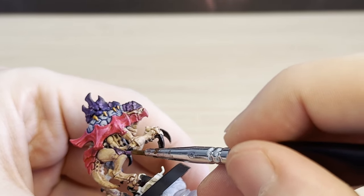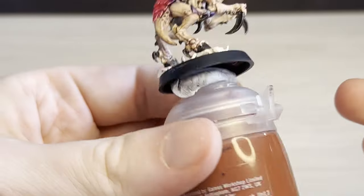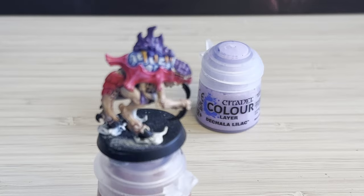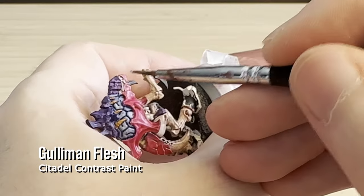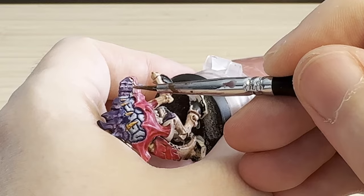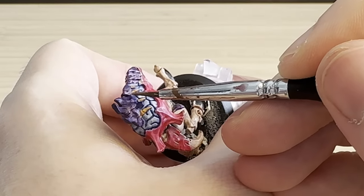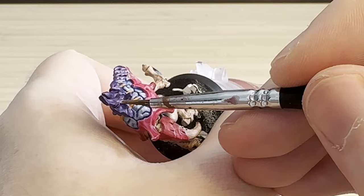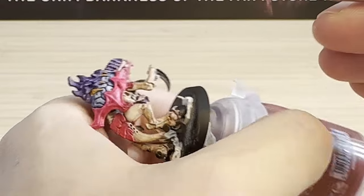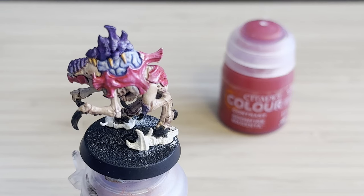At this point you might start panicking and being like, I've completely messed it up — or at least that's what I feel like when I get to this point. But you just have to have faith in the process. The next colour is the Chala Lilac, which is a very light purple. What you want to do here is just in the last 5 to 10% of each armour blade, do exactly what you did before but with this lighter colour. It creates a three-tone of three different purples and an organic chitin kind of effect where the armour has naturally aged and weathered. This is like an alternative to edge highlighting — I personally suck at edge highlighting, so I find this much easier.